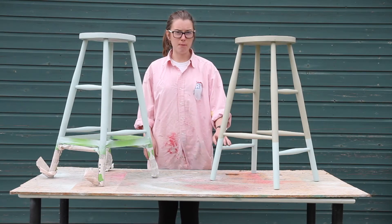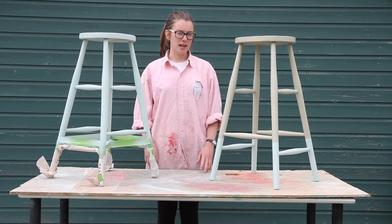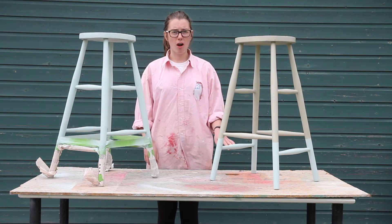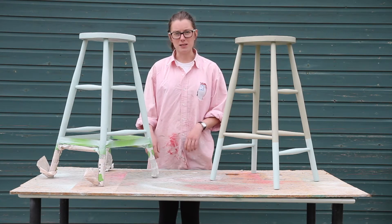I've taken the masking tape off this one now and it looks really good. I really like the color combination and it's a complete transformation. I've left them to thoroughly dry before taking off the masking tape, so all I've got left to do is take the masking tape off this one.